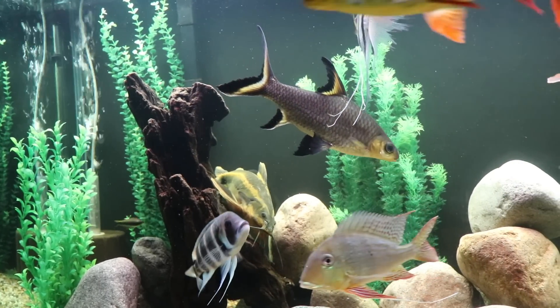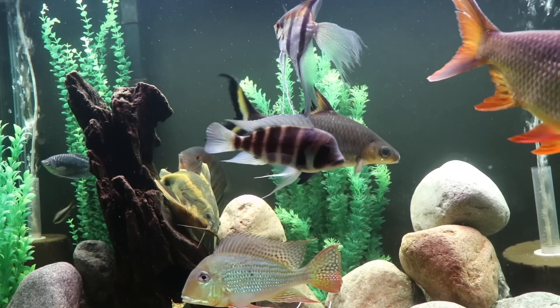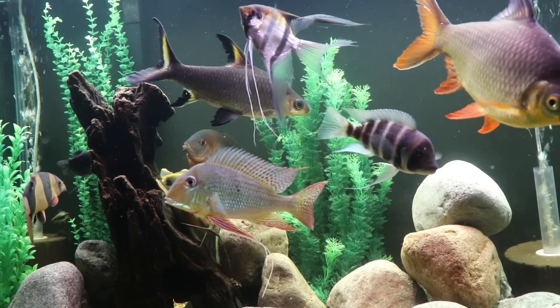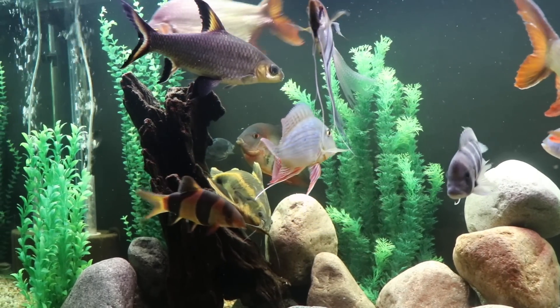In terms of aquascaping the tank, you can see here we've got some plastic plants and some driftwood, but the big thing is to give the fish some space to swim. They're not super active swimmers, but they're usually in motion most of the time.